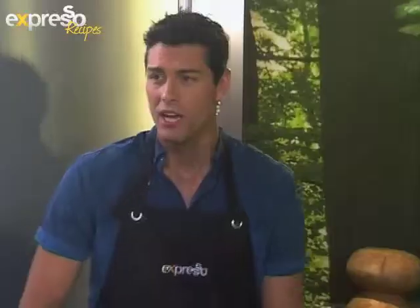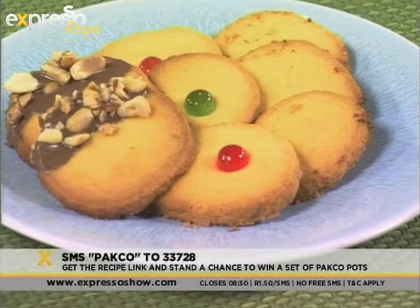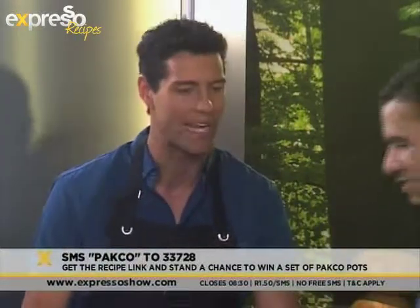This is a perfect idea. For the ingredients list, you can just SMS the keyword PAKCO — P-A-K-C-O — and you will get all the ingredients on your phone, and you will also be entered into the draw to win yourself a set of pots worth 899 Rand. Let's get baking!